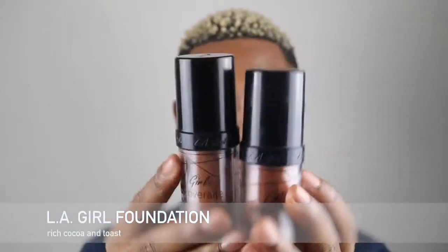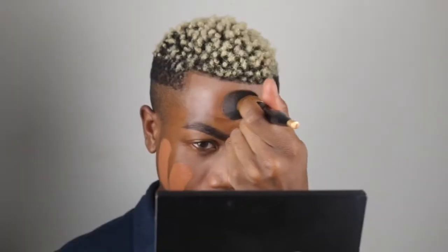Going right in with foundation — we're going to use the LA Girl in shades Toast and Rich Cocoa. I'm using a much more dense brush to go ahead and apply the foundation, and then I'll use a much more loose stippling brush to blend it into my skin. I love this brush, it really blends the foundation. I'm never giving this brush up — it's just one of my favorites.